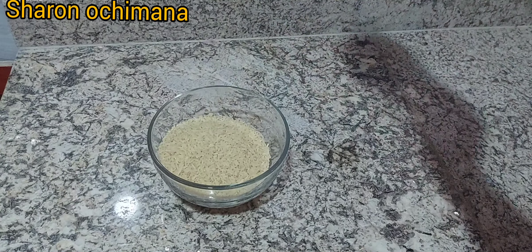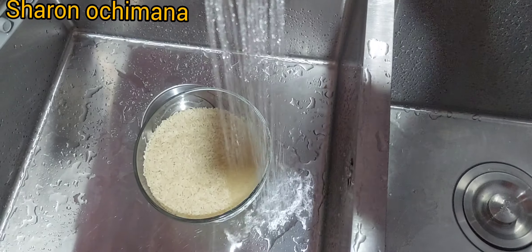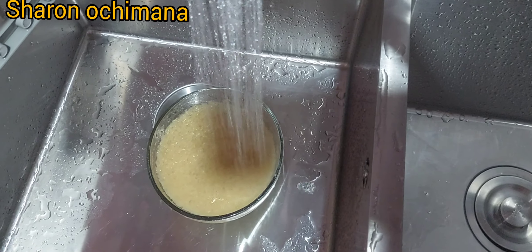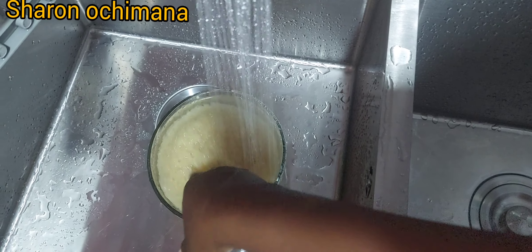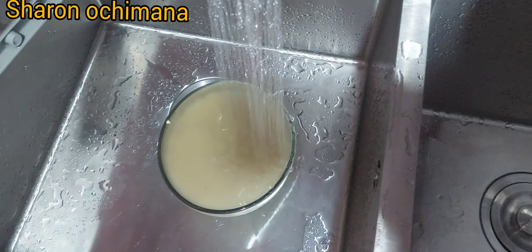I'm going to measure about one and a half cups of raw rice — this is long grain parboiled rice. Just wash it very well to remove the starch, keep washing until the water runs clear, and then you know the rice is properly washed.